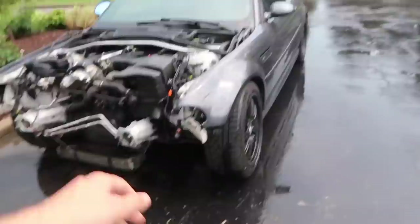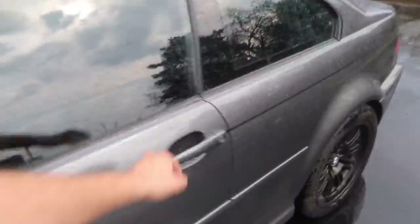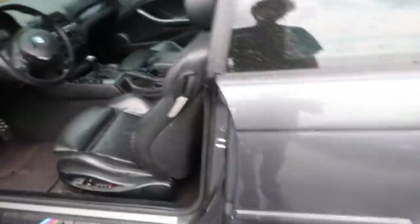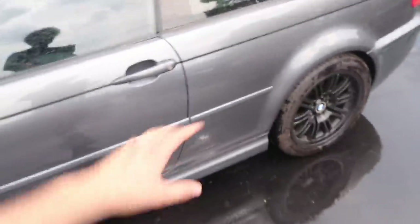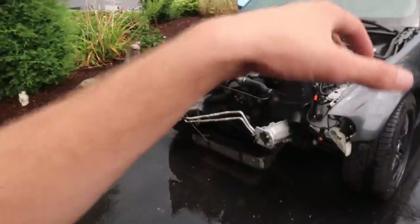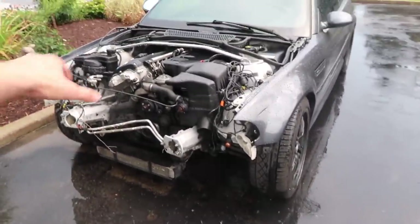I have no idea what year this thing is, but it's an E46 M3 and it is salvage title. As you can see by the front end, it's a little beat up - a little bit of frame damage. This is my buddy Chris's car and he plans to make this into a full drift car. It's got full interior as you saw earlier in the video - obviously the airbag went off - but overall it seems to be a pretty damn clean car.